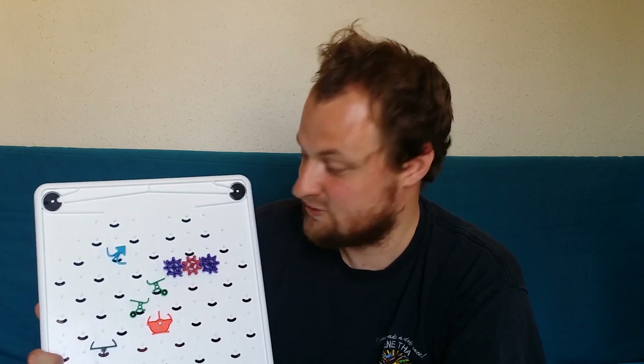Absolutely totally worth the 65 quid it cost me. I don't know if you can still get it for 65 quid, but if you can, just do it — even if you don't have kids it's great fun. I have spent hours on this thing just working my way through the puzzles. My name is Matt Stoodley from storyfeet.com and you have just watched a video.